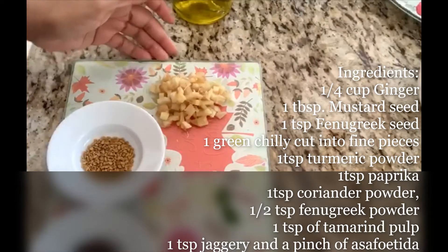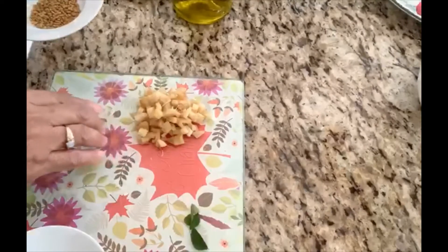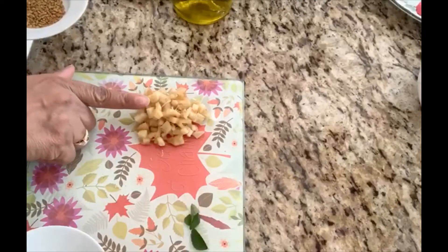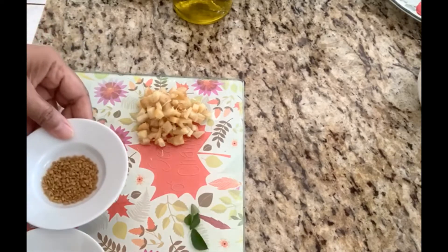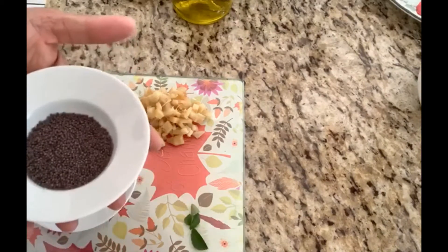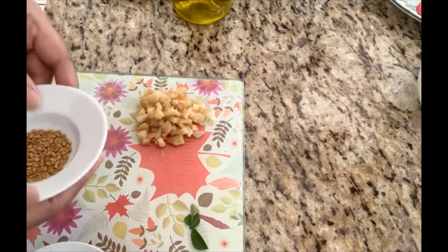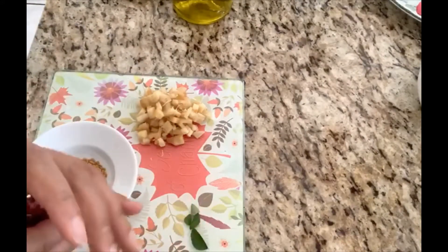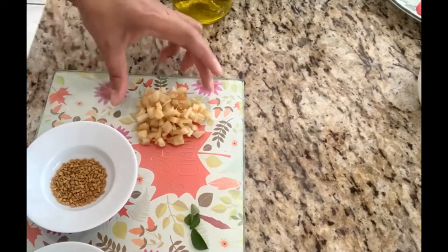Welcome back to my channel. Today we're going to make ginger chutney. I have here around one fourth cup of ginger — you can add as much quantity as you want. I'm going to air fry that; you can even shallow fry. These are the other ingredients we're going to use for seasoning: one tablespoon of mustard seed, one teaspoon of fenugreek seed, a few dry red chilies, one green chili cut into small pieces, and a few curry leaves.